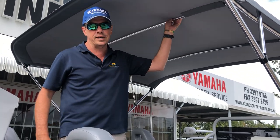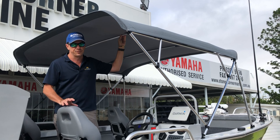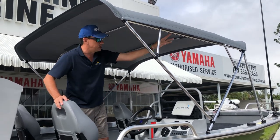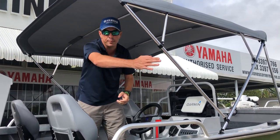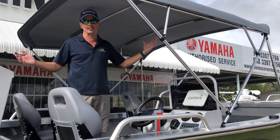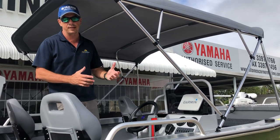Another feature is the raised canvas Bimini, made up at Caboolture. It does a fantastic job — nice and taut, like a drum skin. It's a four-bow Bimini top with a horizontal bar, which means no straps or interference at the back of the boat for fishing. It's a stand-under height; I stand here at 180 centimetres and my hat's not touching. When we get raised Biminis built for you, we can get those made to your height if you wish to stand under them.